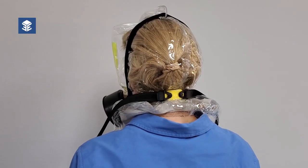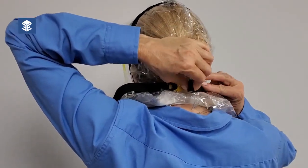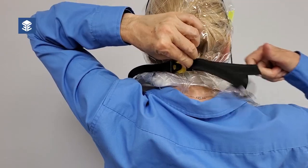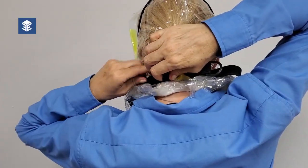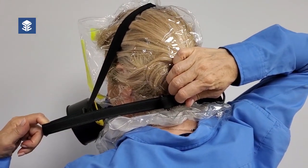First, lift the tab of one of the connecting buckles. And with your other hand, pull the elastic strap towards the front. Repeat with the second buckle and strap in the same manner.